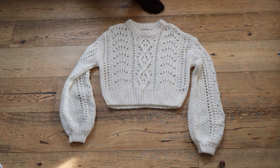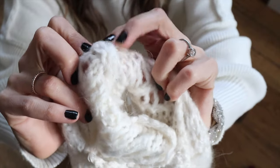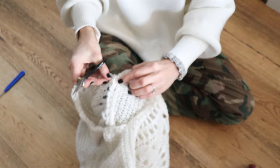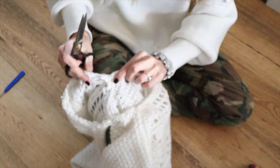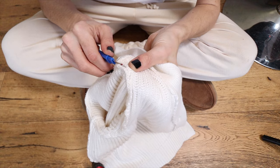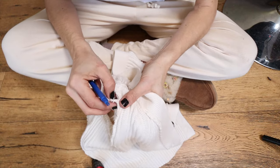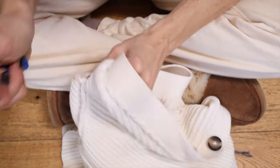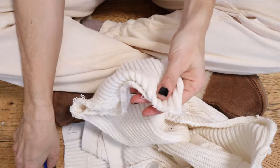This is not the sweater I'm going to use, but most sweaters are connected like this — the sleeve and body are connected with an individual thread that's wrapped around. If you just cut through releasing those threads, you'll end up with a clean finished vest top and clean finished sleeves, so you don't need to hem or sew them. Flip it inside out, use your thumbs to separate the seams, and it will reveal the threads. Use a seam ripper or scissors to snip them — that's it, that removes the sleeves.